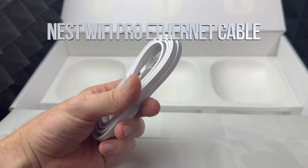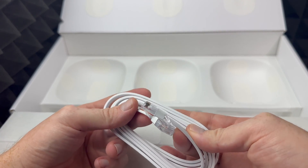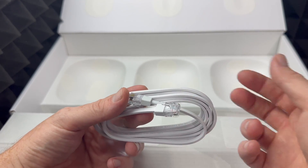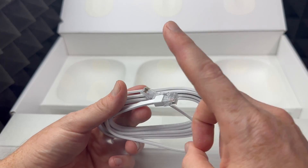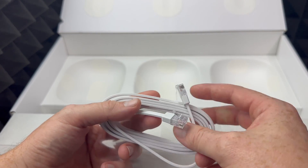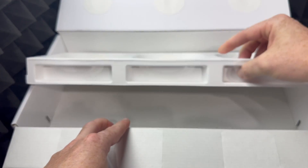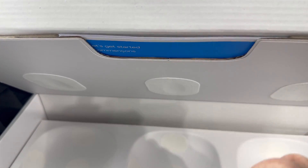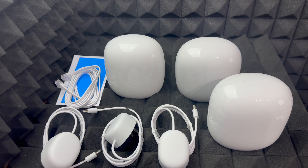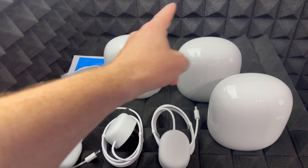I want to highlight that only one of the boxes has the ethernet cable. This is the main one that's going to go from your modem — some of you might have a modem that's also a router — going right into one of these units. The other ones just send out and bounce off the signal, because it is a mesh system. On top of the box is your manual, and that's everything you get inside: just the power adapter, one ethernet cable, and the routers.